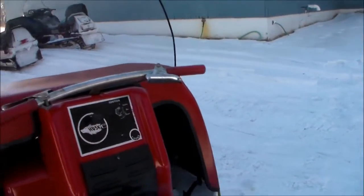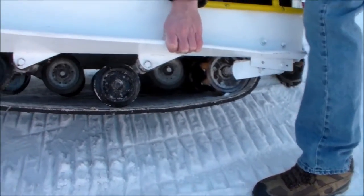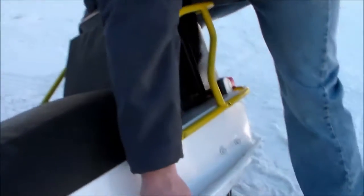It's an 18-inch wide track. It has three sets of bogey wheels on it. It's about everything back in the 70s used bogey wheels, except for Polaris and Arctic Cat, I guess.